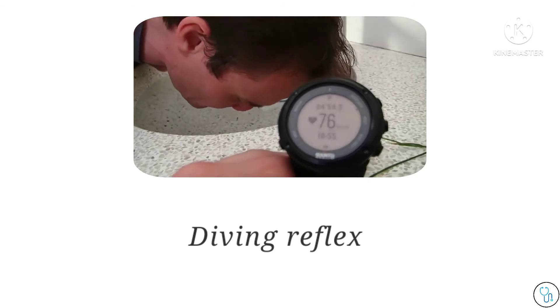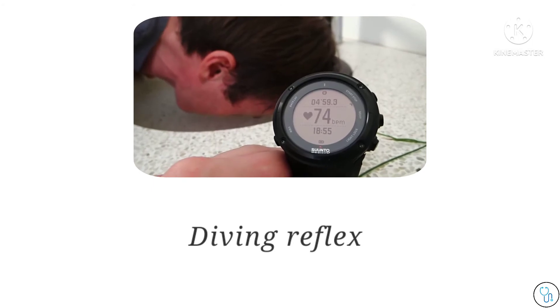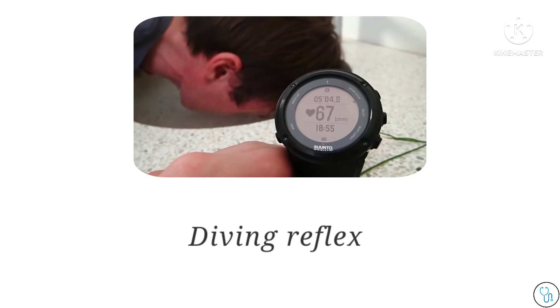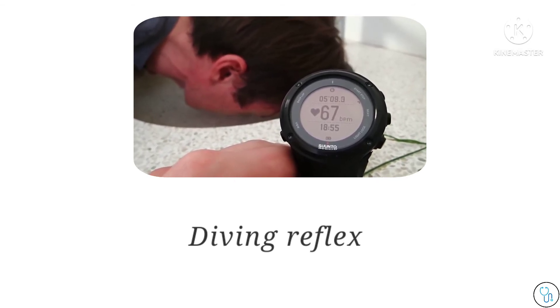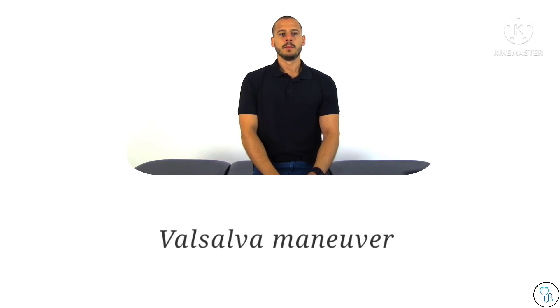Let's get started. To perform the test, have your patient in a sitting position. Then ask your patient to take a deep breath and hold the breath while attempting to exhale over a 2-3 second period with gradually increasing force.